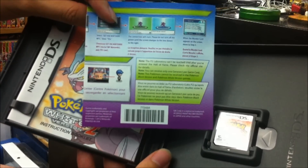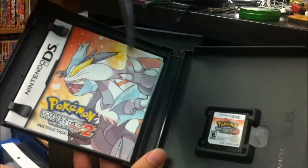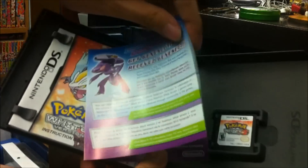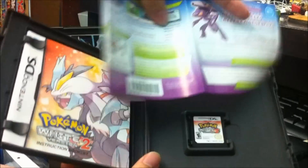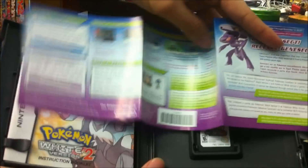Basically, it's this Sunday, the 7th of October. It describes the entire method of downloading Genesect for your game.